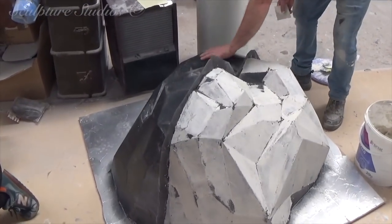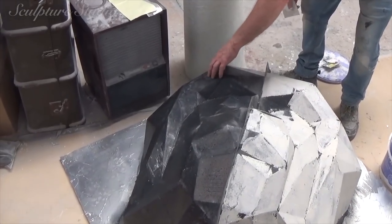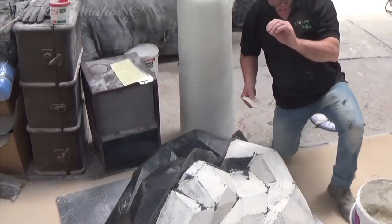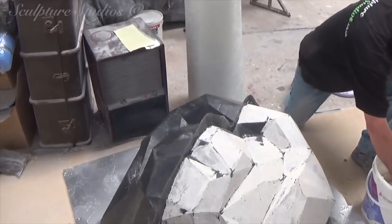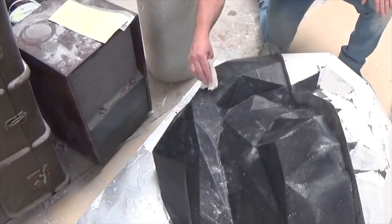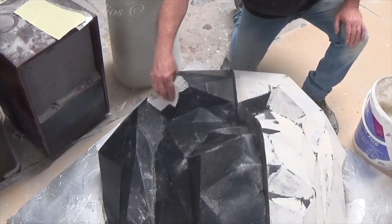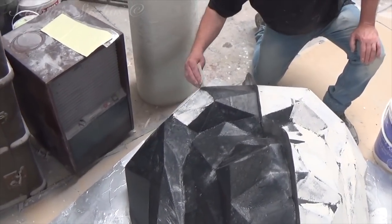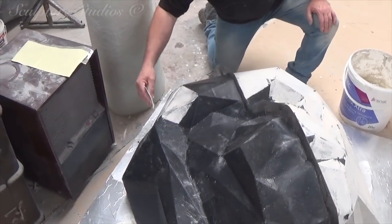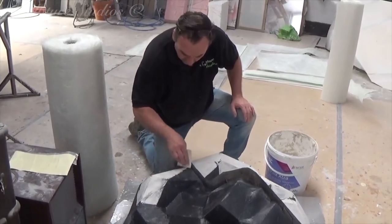We've got PVA glue on, which is a bit old-fashioned, but that creates a bit of a skin — it's quite tough but has a slight rubber membrane. This is in place of using our usual sticky-back tin foil, which, as good as it is to cover the job, would leave a lot of lines and creases that we'd need to iron out later in the fibreglass stage. The PVA glue can go on quite quickly and provides a skin rather than a solid barrier that we'd need to clean up later.